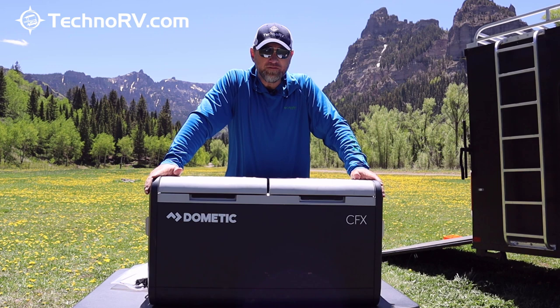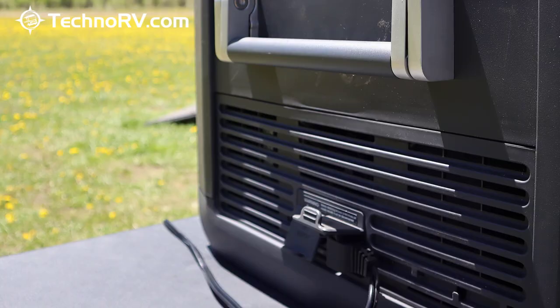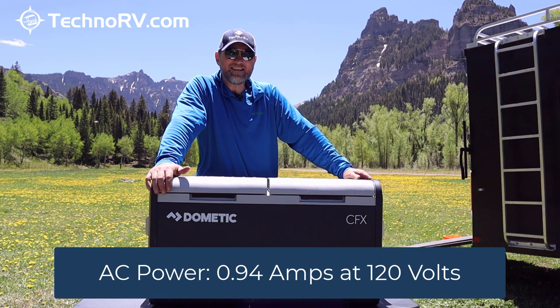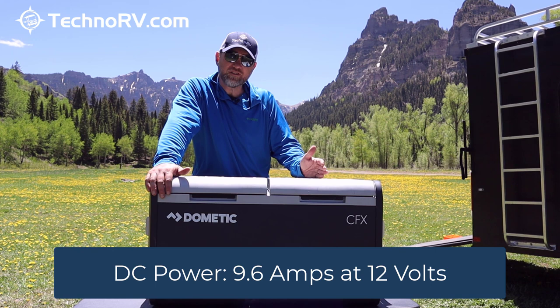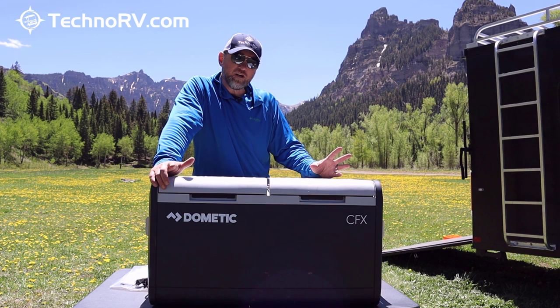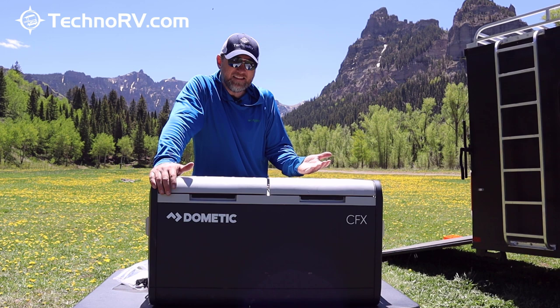This cooler runs off of AC and DC power. Running off AC power, it's only drawing 0.94 of an amp at 120 volts. At 12 volts DC, it's going to pull about 9.6 amps — extremely efficient. Once it gets up to temperature, the compressor shuts off and it's barely drawing anything. When it needs to kick on, it'll kick back on.